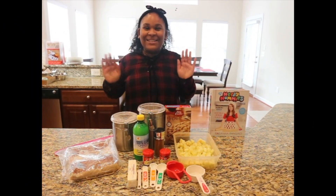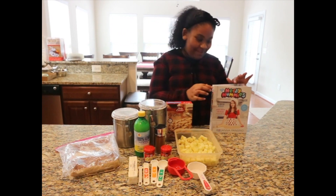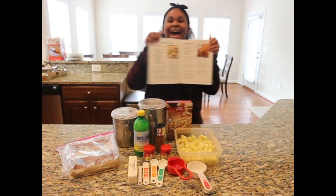Hey guys, welcome back to Cooking with Kai. Today we are going to be making Rosanna Pansino's apple pie.